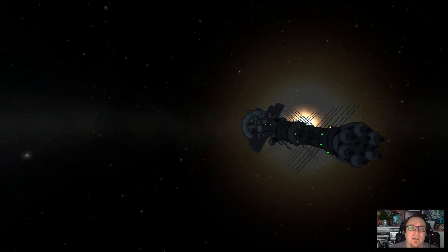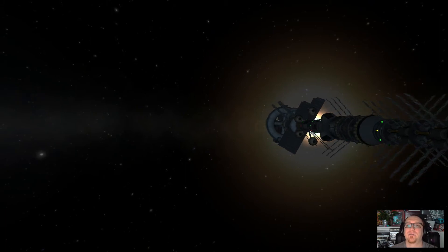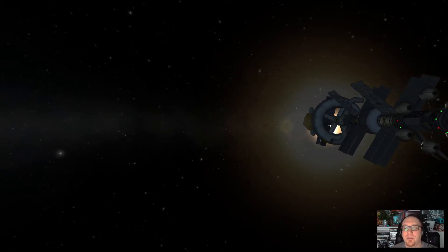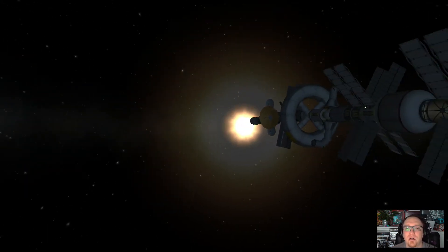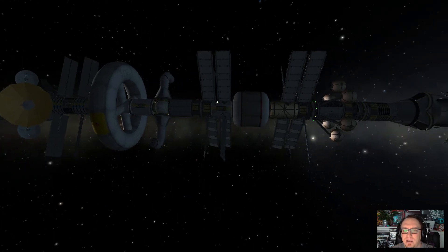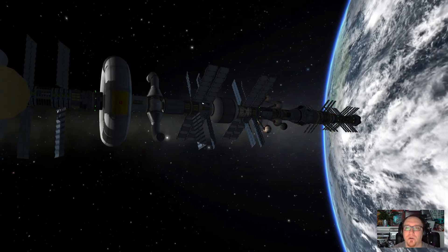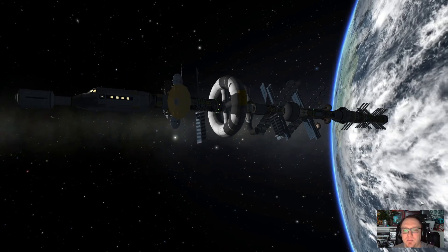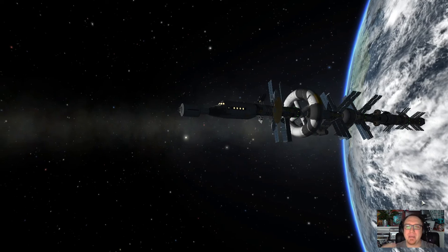This is not a stock Kerbal Space Program setup, so I use quite a lot of mods. You'll also find them written in the video description. The modules I use are mainly from Umbra Space Industries — the whole USI stuff for colonization. I use the Caribou Rover and a survivability pack, Universal Storage, Kerbal Alarm Clock for EDL launch windows, TAC Life Support because I want to be as realistic as possible, and Remote Tech.